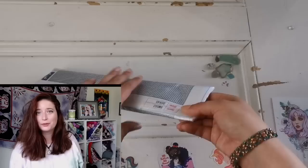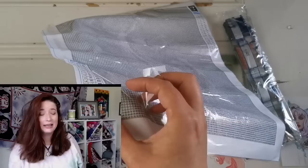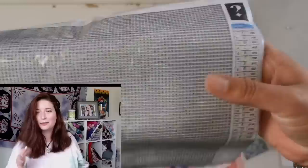So I started this unboxing thinking that everything was going to be fine. I had a subscriber contact me and ask me to do a review of a mystery diamond painting from a website, and I thought nothing of it. I went directly to the link that she gave me, I purchased it, it arrived and I was excited, thinking I'll do a part of it and I'll show you all. So I'm going to have the clip rolling somewhere on the screen and you'll see me unbox it.